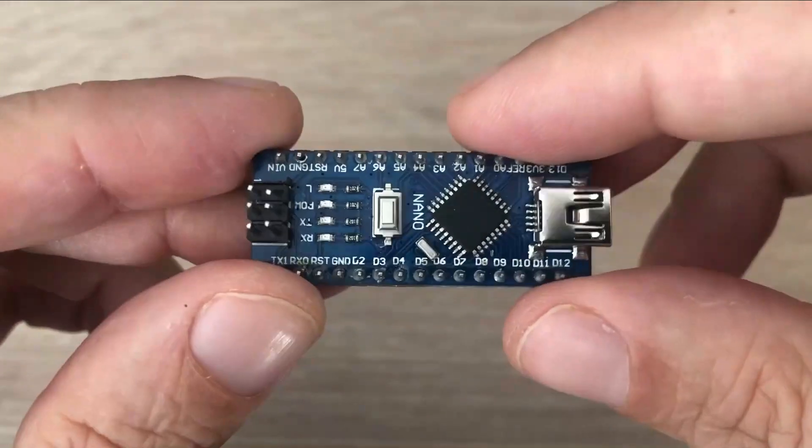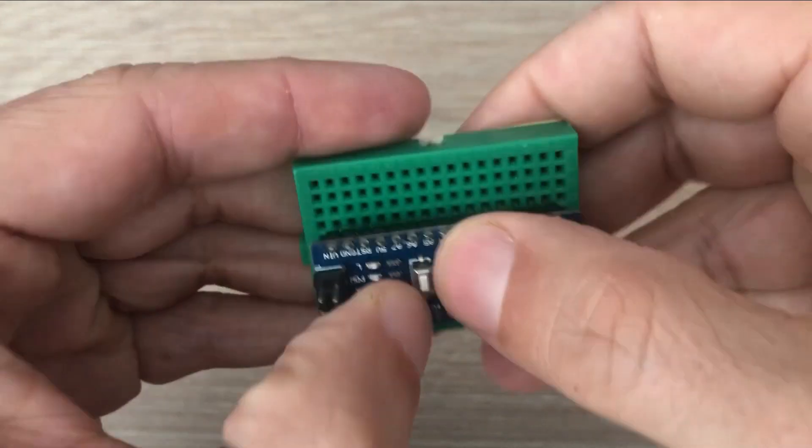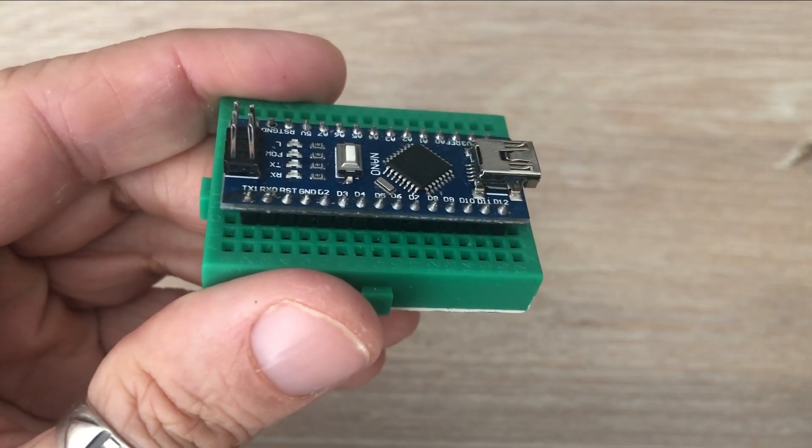Welcome back everyone. Today's video is going to be a bit different as I won't be focusing on coding. If you're a regular viewer you'd know that I usually prefer using Arduino Nanos in my projects. The reason behind this choice is their compatibility with breadboards, which I find incredibly convenient.